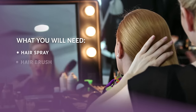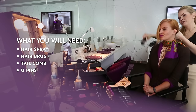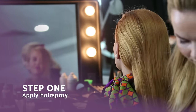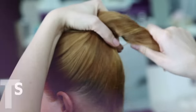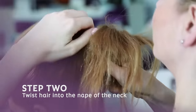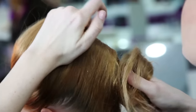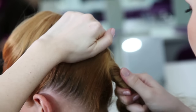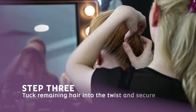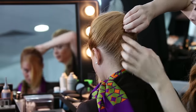We're going to brush the hair really well, and next I'm going to apply the hairspray. Now I'm going to start twisting the hair little by little to the nape of the neck. Once I'm done, I'm going to tuck the hair underneath and hide it.